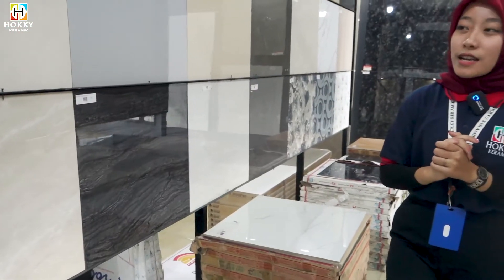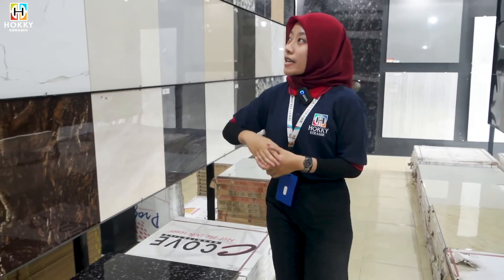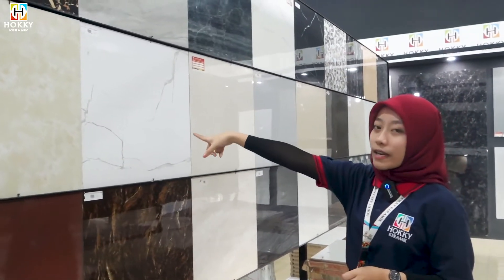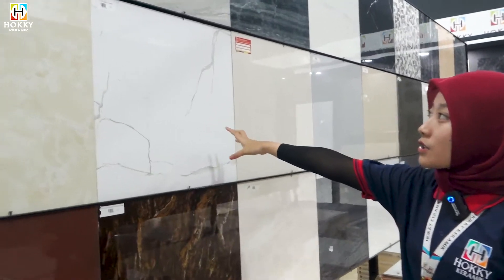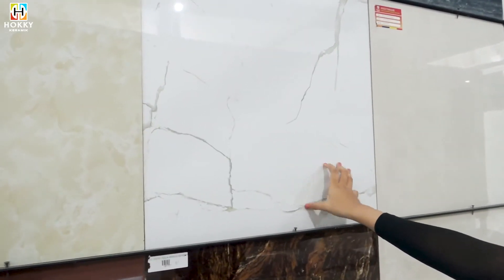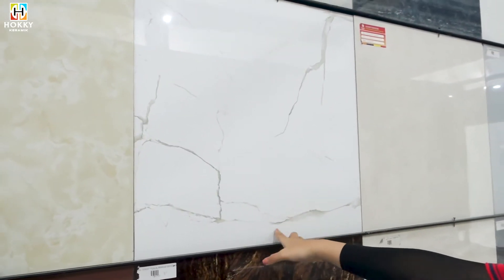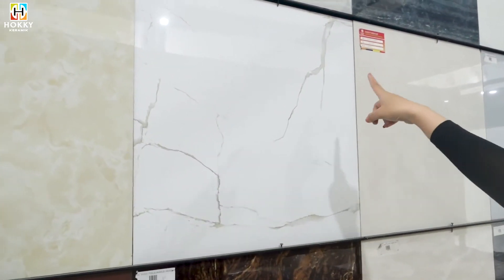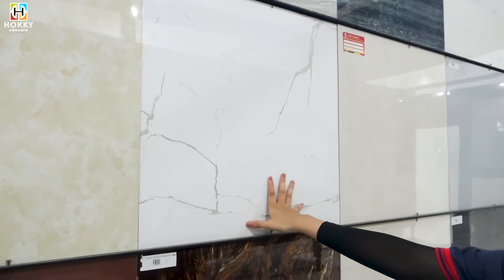Untuk yang selanjutnya, masih di motif marmernya. Ada di warna putihnya, merek dari Koff — Koff White Statuario-nya. Super cakep banget, di ukuran 60x60. Ini teksturnya glossy, ada motif marmernya. Super cakep banget.